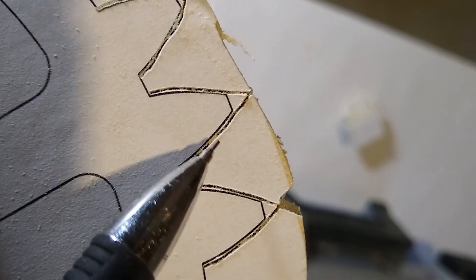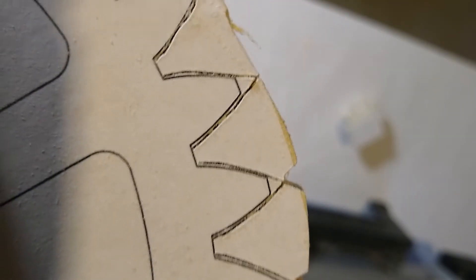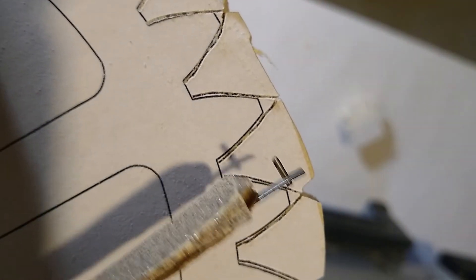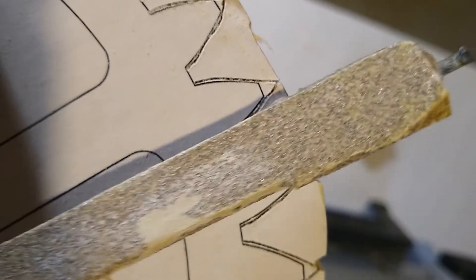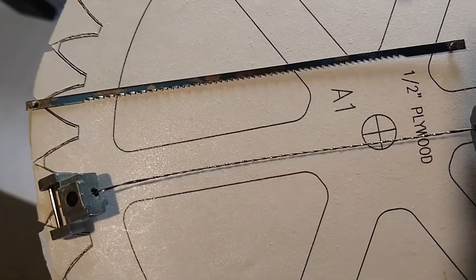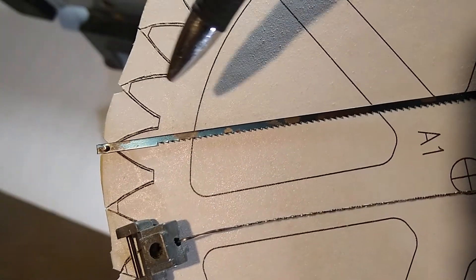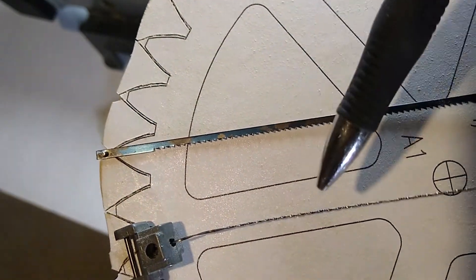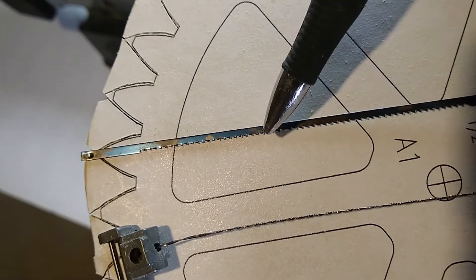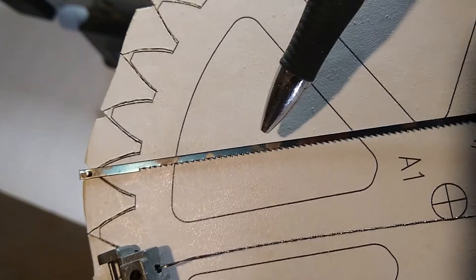I'm cutting outside of the line and leaving the line. We have a sanding attachment that hooks up to our scroll saw to sand down the areas that need it. One more thing about the scroll saw: the cuts so far have been done with this blade here. A slightly longer blade seems to saw more evenly when you're trying to do a slight bend.